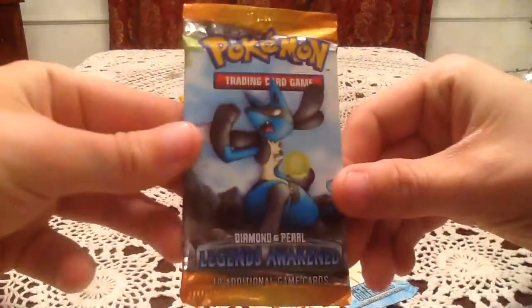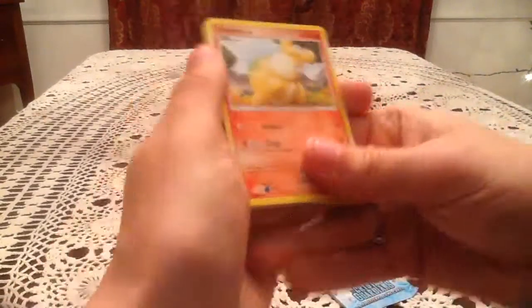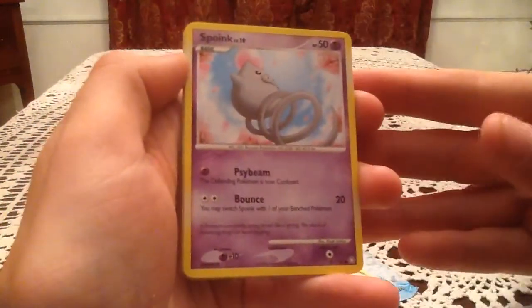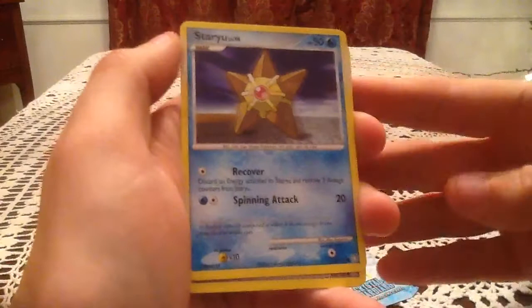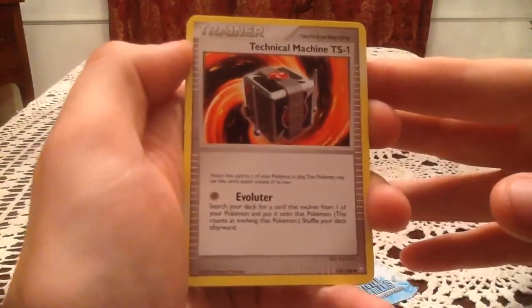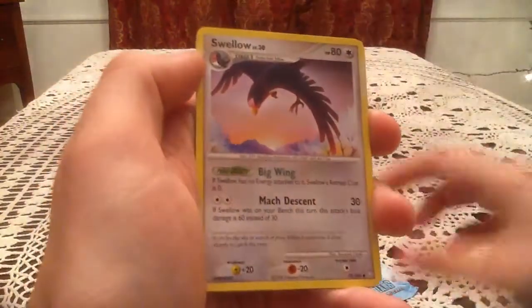Moving on to Legends Awakened with Lucario on the pack. I'm hoping to get a new Rare and Reverse Holo out of this at the very least. So we have Numel, Lileep, Spoink, Chinchou, Staryu, Technical Machine TS1 — and I know I'm missing both of these, so that's a nice one to see. Then we have Grumpig and Swellow.